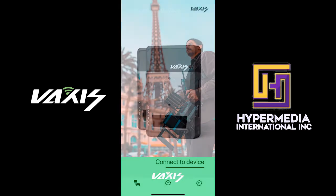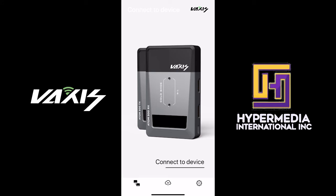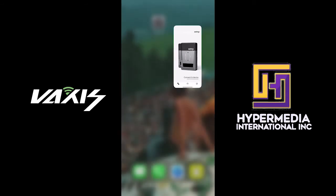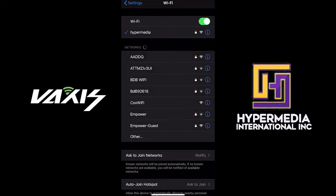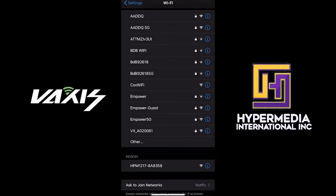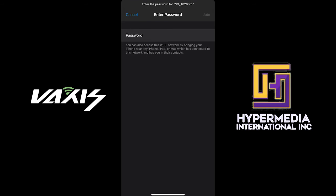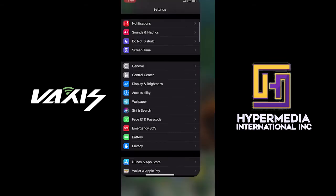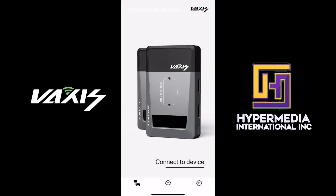When you first open the Vexus Vision app it will prompt you to connect to a device. Rather than manually typing the Wi-Fi name in the app, go to your phone's Wi-Fi settings, find the VX Wi-Fi network, and connect. For first-time connections you'll need the password, which is available in the menu on both the transmitter and receiver. Once connected, go back into the app and it's ready to use.